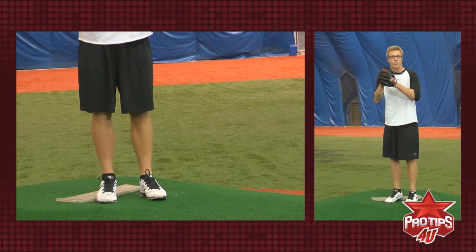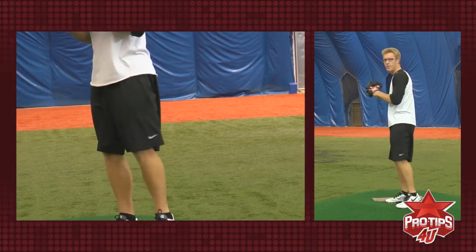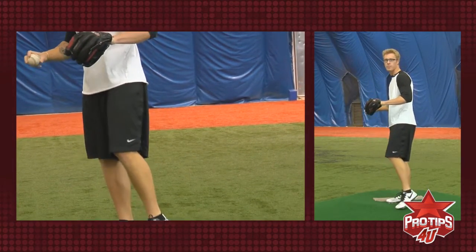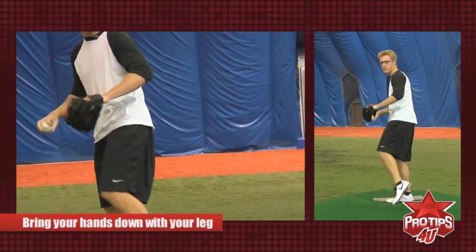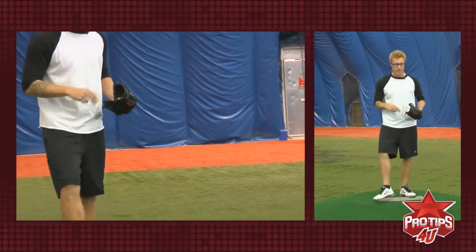After that, when I bring my leg up and I feel my leg start to come down, I want my hands to break along with it — just like this. When you feel your leg come down, break your hands with it and start going towards the mound.